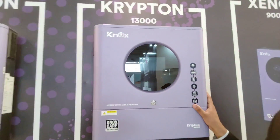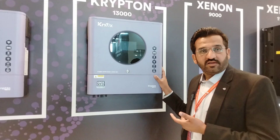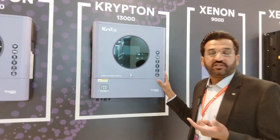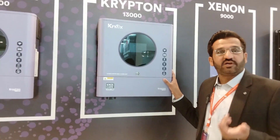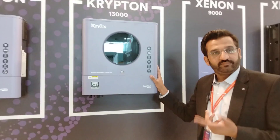This is the Krypton series last model — 11 kW DC, single phase, 48V. It has a 13 kW DC capacity. It is an on-grid model with double output, and it supports hybrid plus on-grid operation.